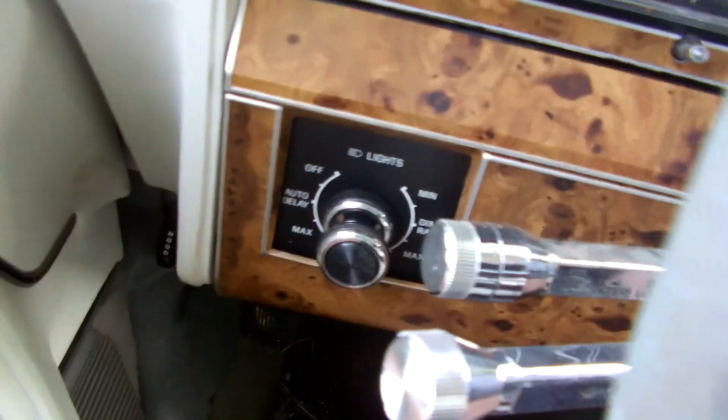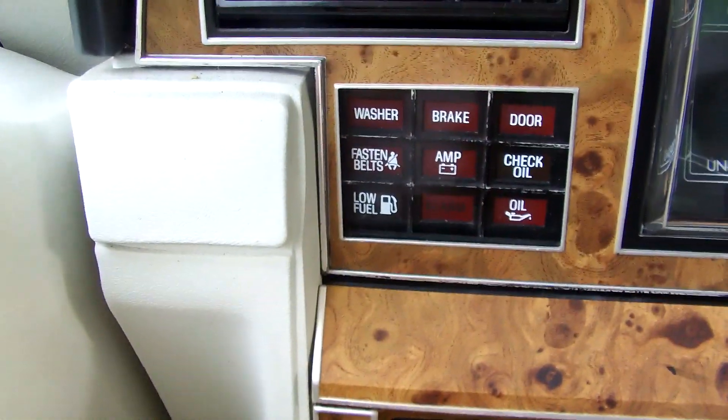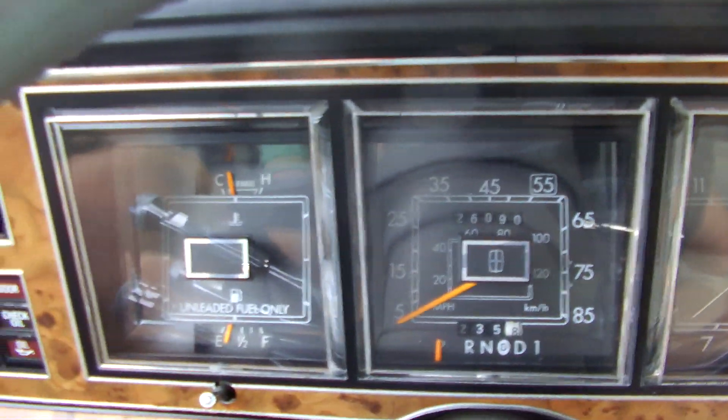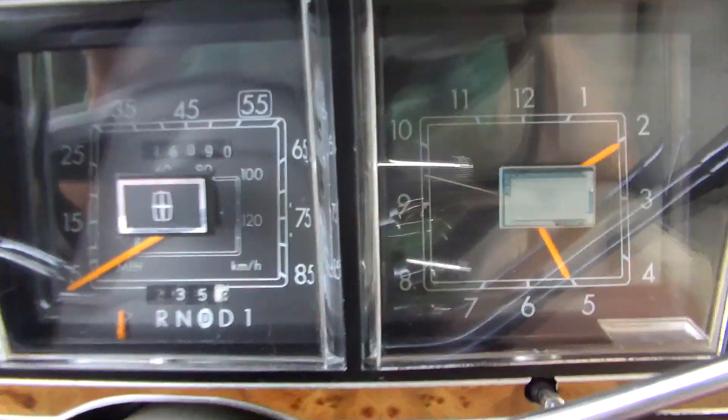Over here we've got light controls, turn signals of course, and windshield wipers is back there. Your information gauges — fairly simple, no tach sadly. Fuel and temperature and speedometer. And a clock — it's got an analog clock. Actually, it doesn't have a clock on here, I thought it did.